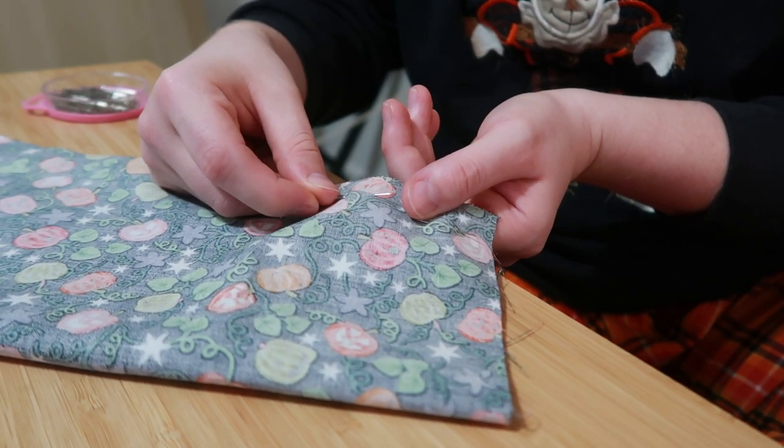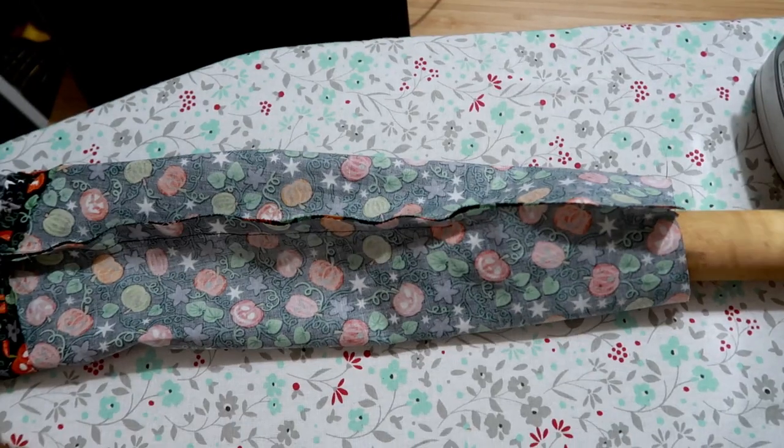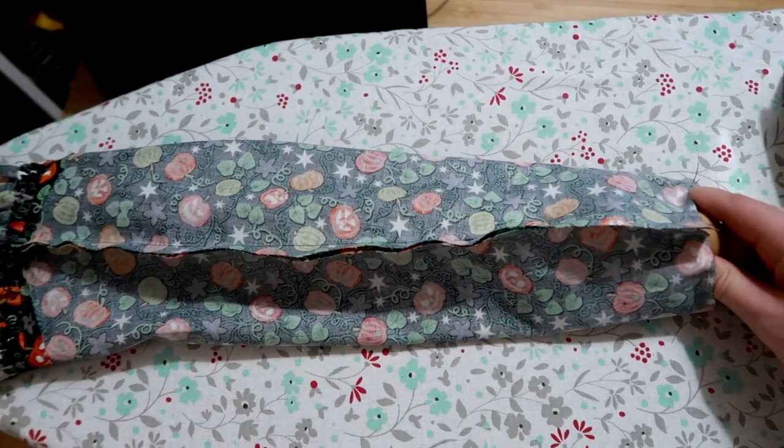I'm now pinning and stitching the side seams of the sleeves, making sure to leave a gap at the end for my hand to get through. It turns out a wooden rolling pin makes a great improvised sleeve board.